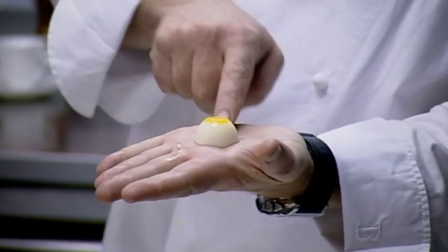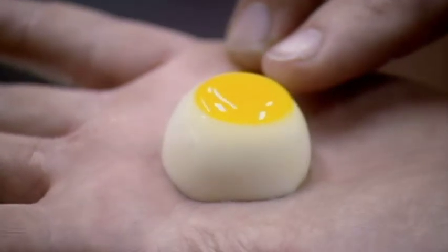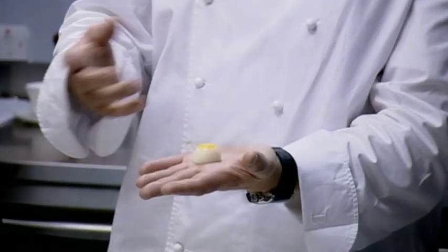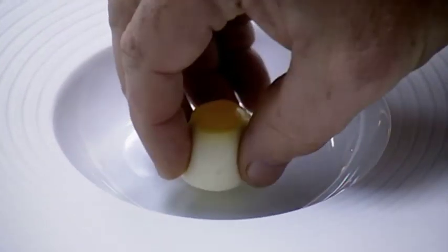My Mad Hatter teabag fob watch is actually forming the base of the mock turtle soup. So in order to make a mock turtle soup, we need mock turtle eggs, obviously. This is a turnip mousse with swede gel on top — turnip and swede, classic British and Victorian vegetables used in stews, soups, and consommés.